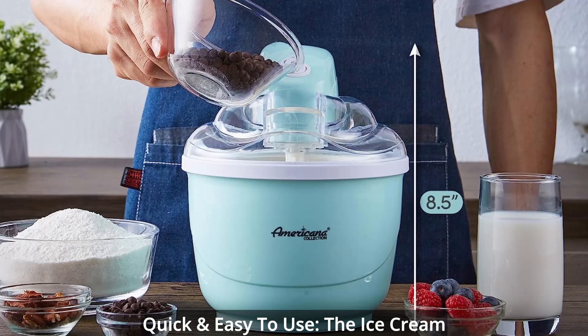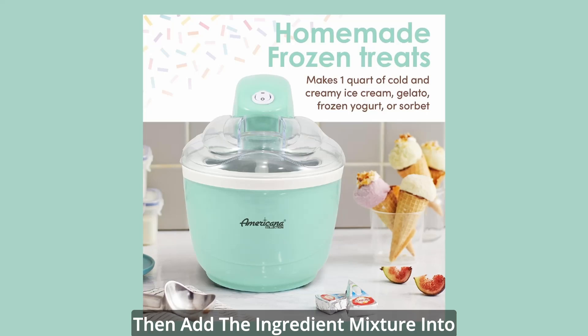Quick and easy to use: the ice cream and dessert maker is simple to use. Simply freeze the bowl overnight, then add the ingredient mixture into the machine. Push a button and you'll have a tasty dessert in a short time.